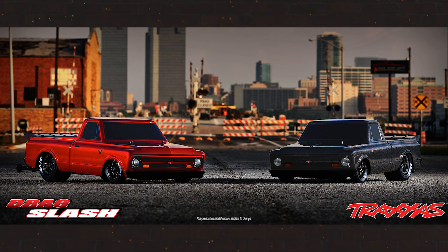Traxxas has finally given us a closer look at the body on the Traxxas Drag Slash. There are not a lot of details as of yet about what's lying underneath the body.